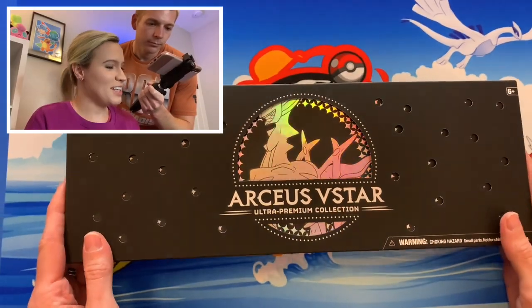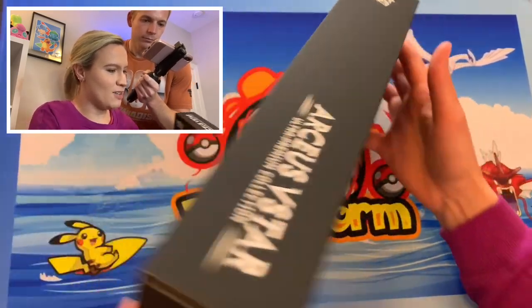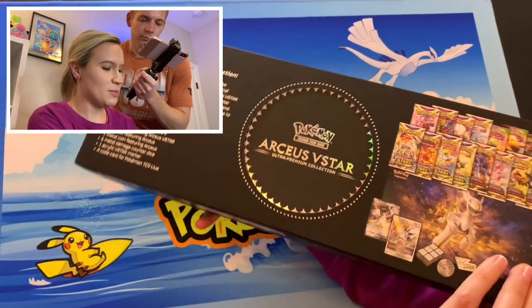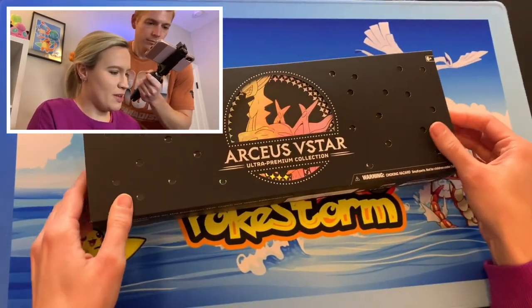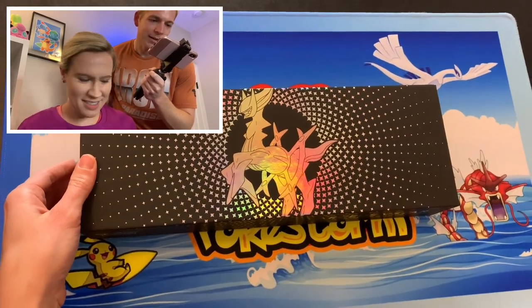We are finally getting into this, like Cameron said. We did take the plastic off, but it is just a really, really cool looking collection box — especially with how they got this little piece that slides off. Man, that is so cool.